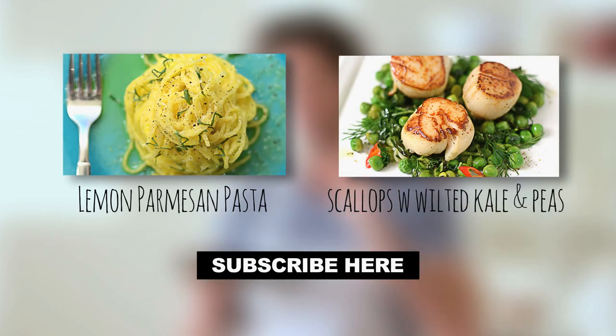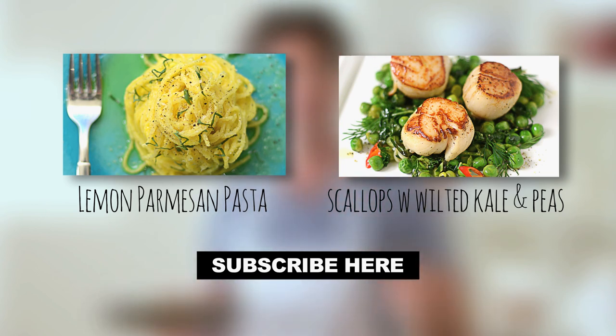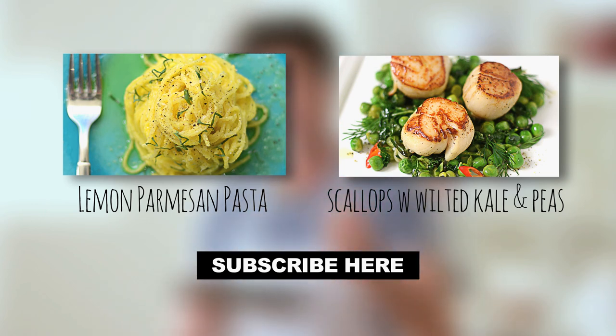I'd love your thoughts on it. Subscribe to my channel, guys, and if you like this recipe, try the two on the screen right now because I have a feeling you might like them as well. And I'll see you next time.